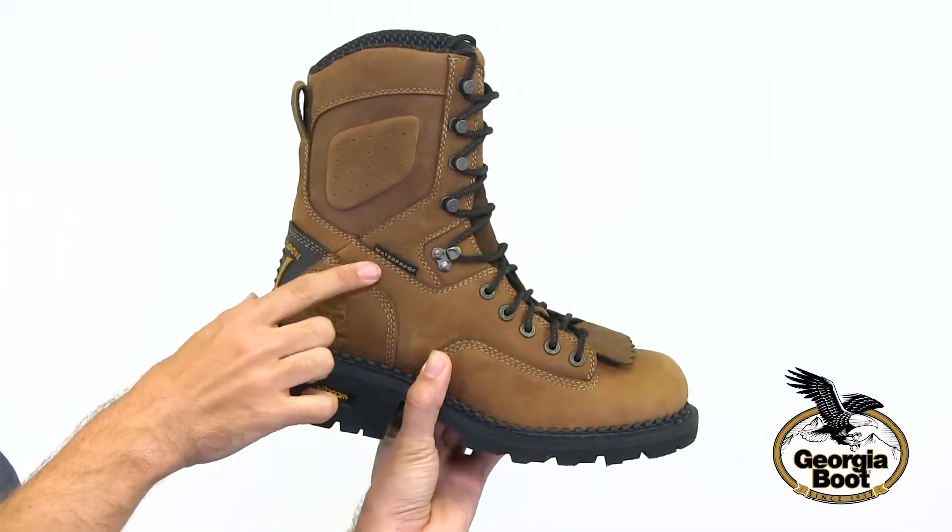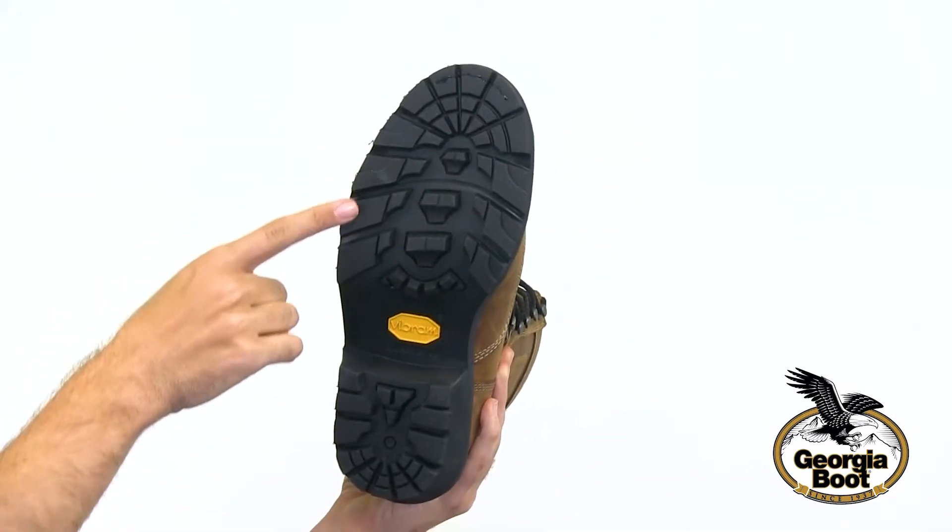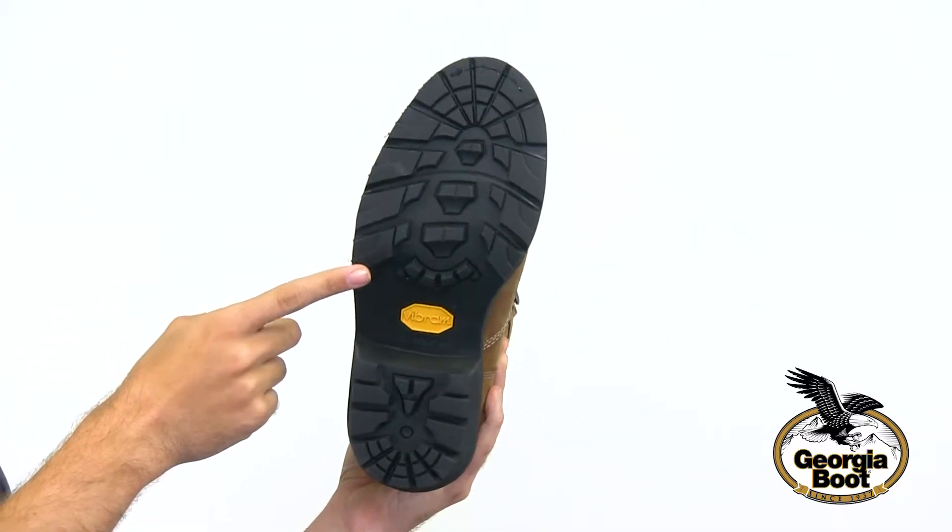This logger has a Georgia waterproof system which is guaranteed to keep your feet dry. On the outsole we have a Vibram lug outsole which provides great traction.